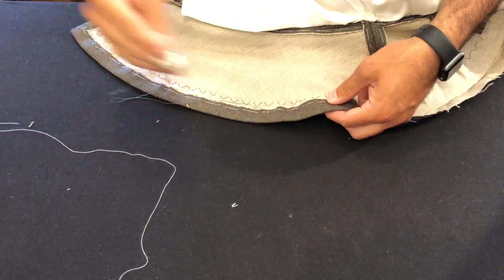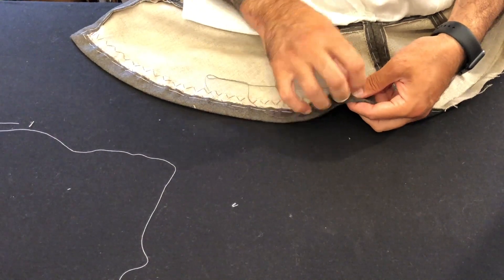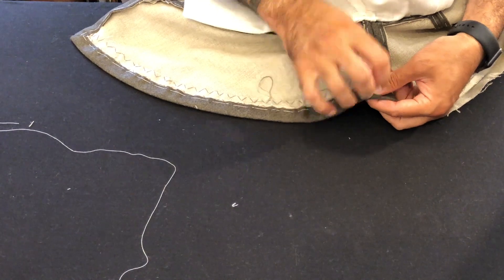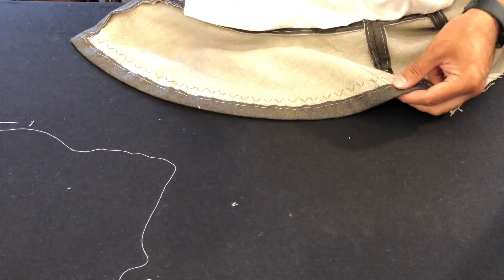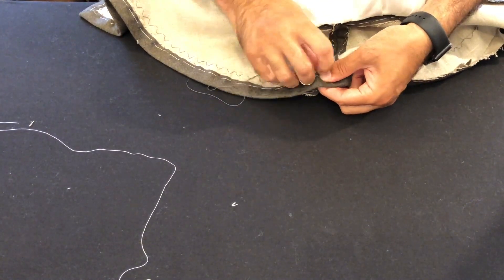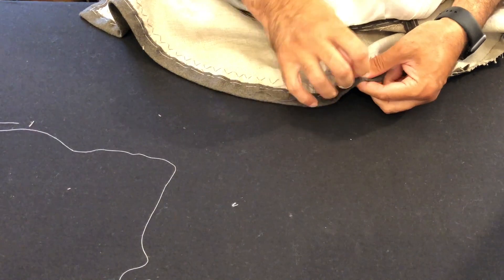Now I've returned to the hem and we're just going to flash through this a little bit so we can get to the other side. Again, you'll have a little bit of fullness that you have to push in between each catch stitch, because you have a round hem that you're turning up and the inner circumference is smaller than the cut edge of the fabric. So we have to let it flute and lettuce-edge a little bit, then squash it down with lots of steam and heat and it'll lie nice and flat.